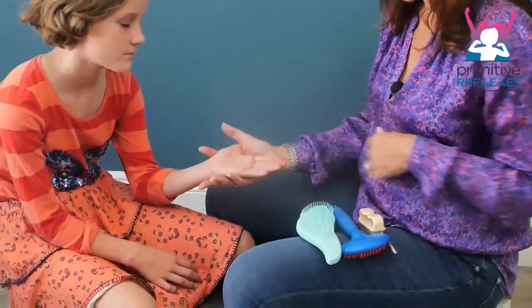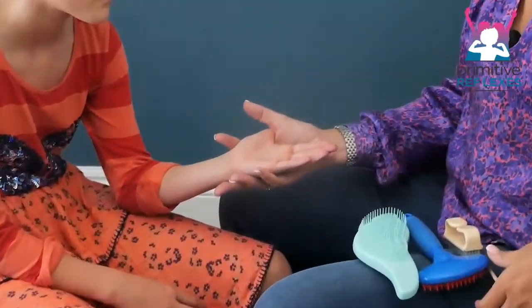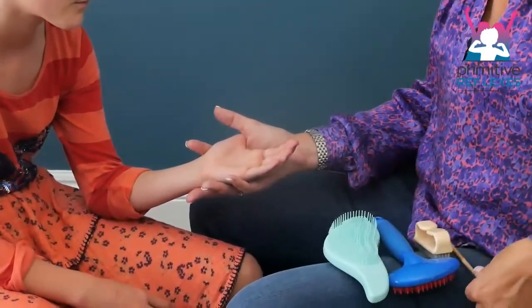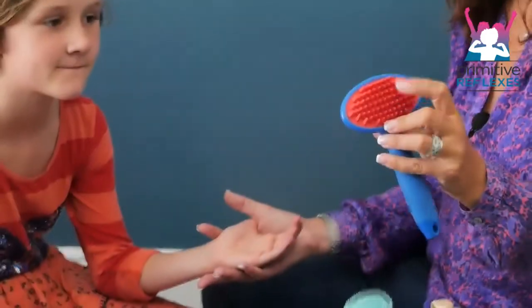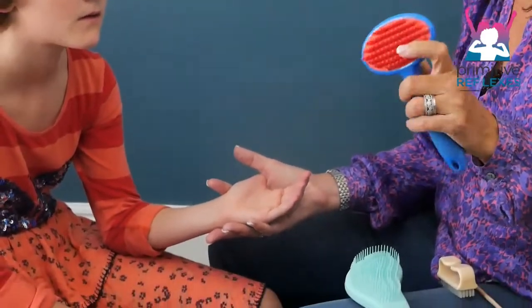Brushing for the hand and the palmar reflex. Holding the hand so it's nicely supported, we have an array of different brushes. We're going to start with a pet grooming brush — it's rubber, so it's quite a nice sensation.